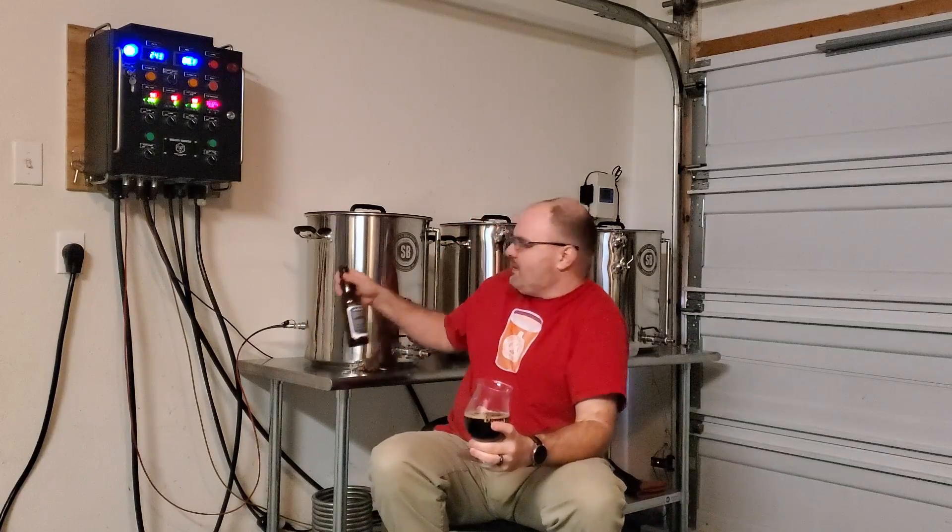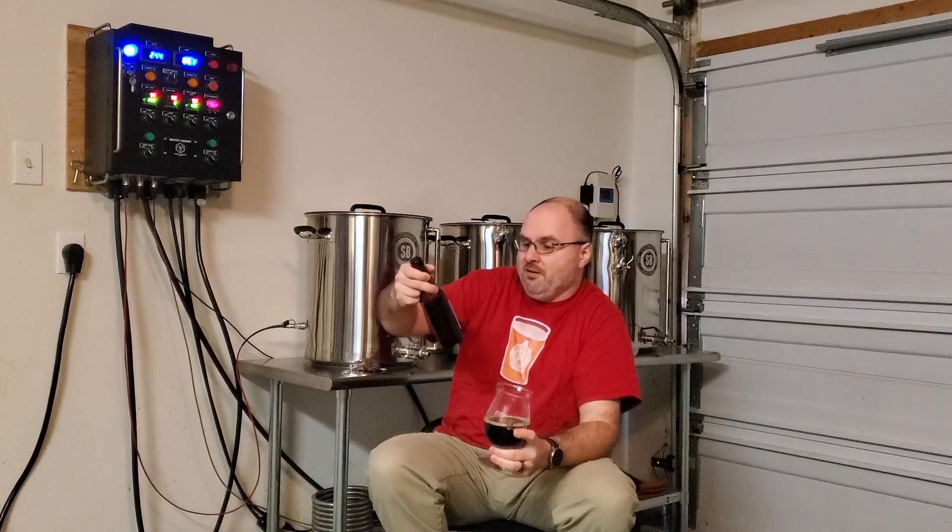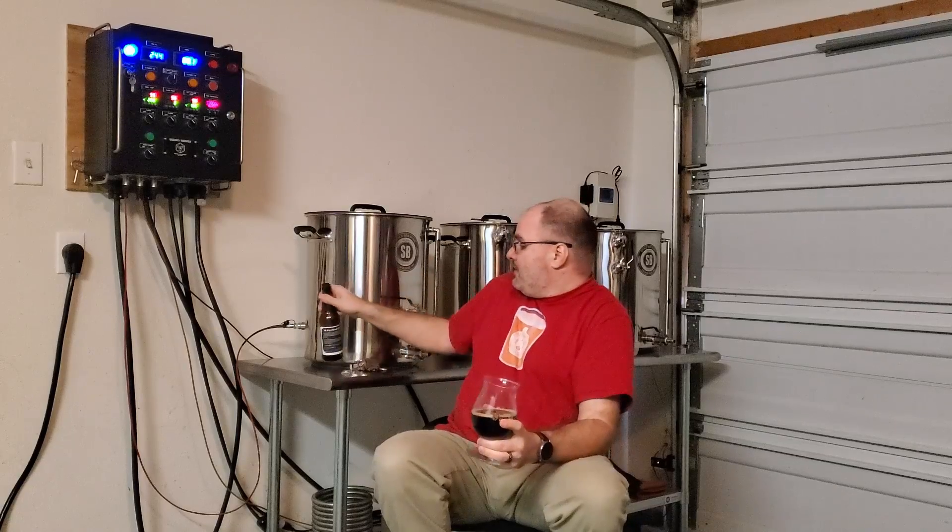And what did he say — the ABV? Let me keep looking at the bottle. So it's almost 7%, and that hides really well too. It's really, really nice.